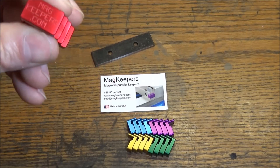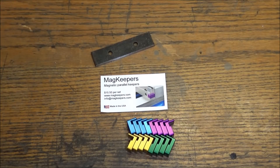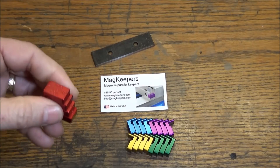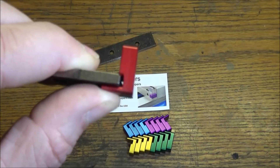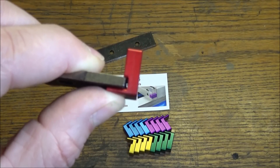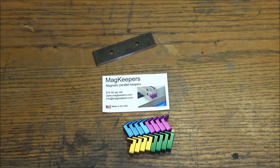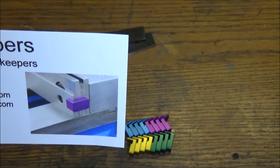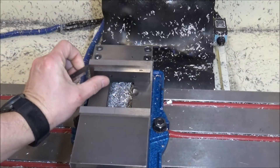I'm often asked, 'Sam, what do you do with your machines — is there a product?' Guys like Rob make stuff like this. The magnet catches on your vice and it just kind of holds the parallel in place. Pretty simple — you can see on this card here how it kind of works. So let's go out to the vice and take a look.